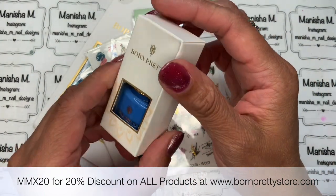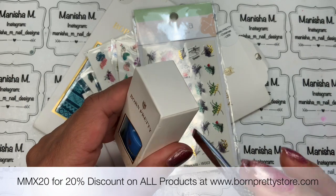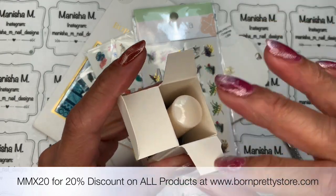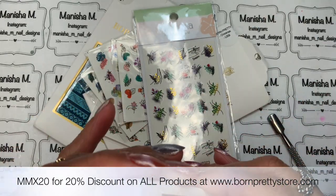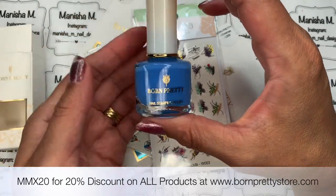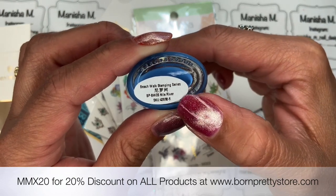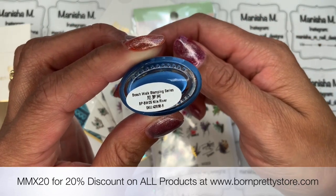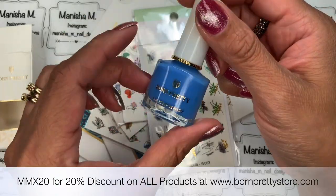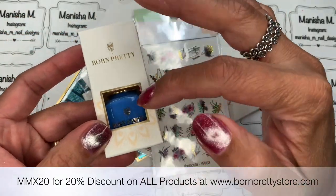I've also bought another stamping polish. This is a beautiful shade of blue — I'd class it as almost a periwinkle-type blue. They come with a plastic cover which I've just removed. Born Pretty Store polishes are all 6ml. It's showing up a little darker on screen but in real life it's a bit lighter. It's called Nile River — a really nice shade for a beach or water design. I'm slowly building up my collection of Born Pretty stamping polishes.